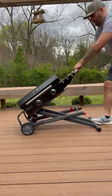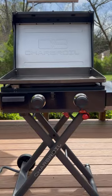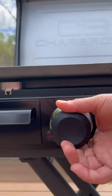There's no easier way to get your brunch on than by rolling out the Charbroil scissor cart griddle. Stand it up, turn it on, and then grill.